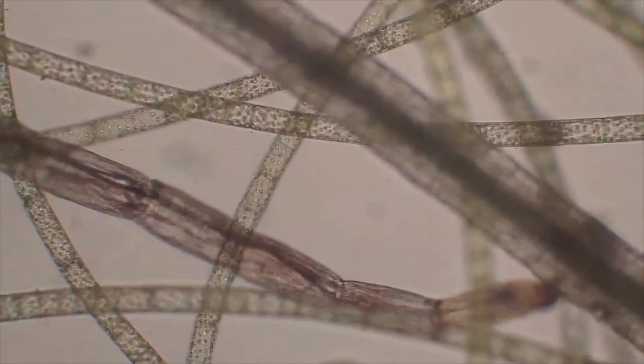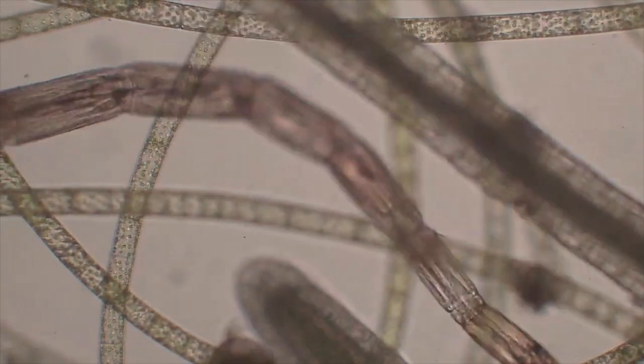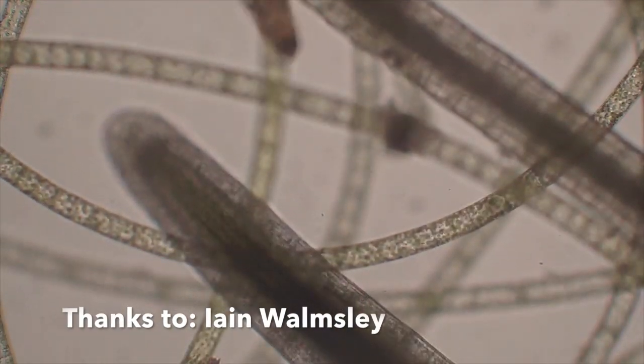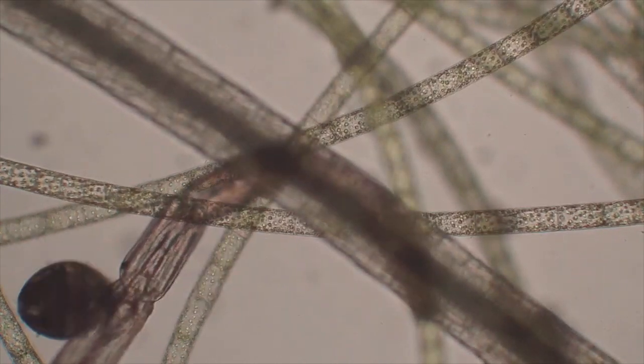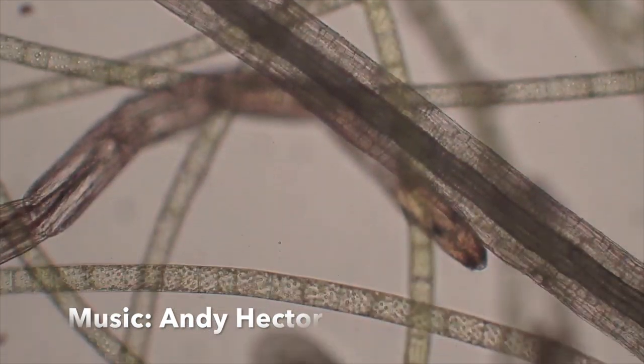A huge thank you to Stuart West for appearing in this program, and also to my colleague Stephen Harris, who is a mine of information and helped me identify a lot of the organisms we've seen. I'm going on holiday for a couple of weeks, and when I get back I'll be doing a program still looking at ponds — looking at frogs and toads, and also some of the reptiles, including the grass snake, which can be seen in garden ponds.